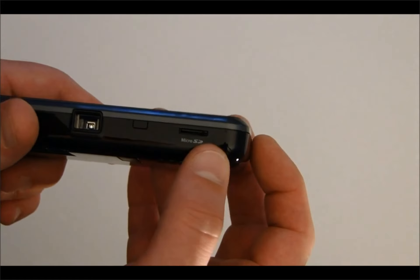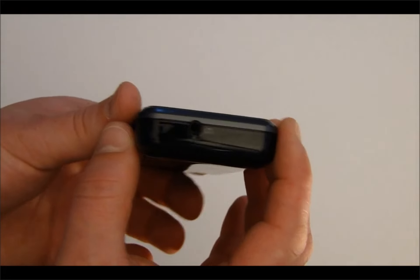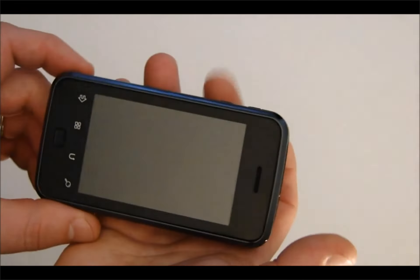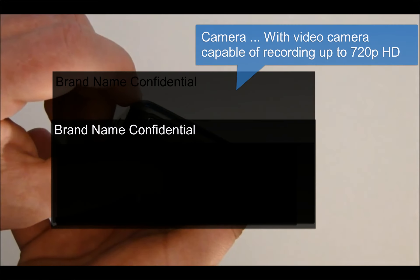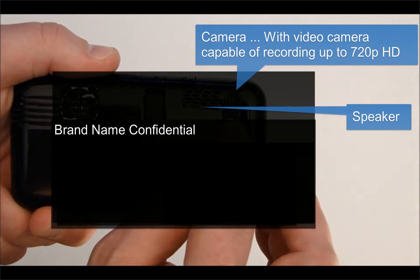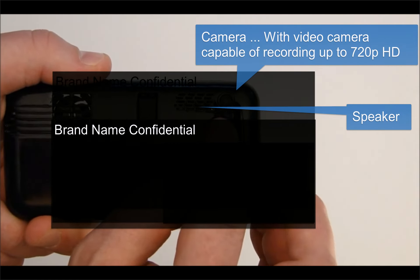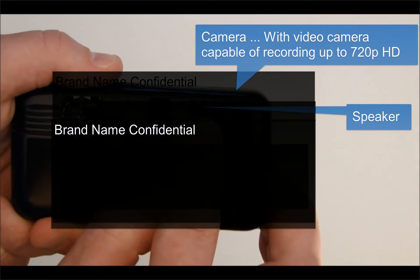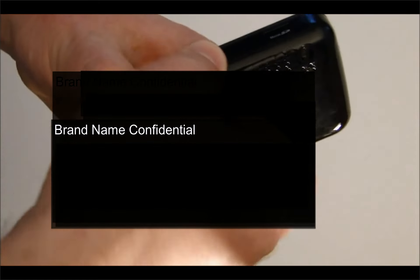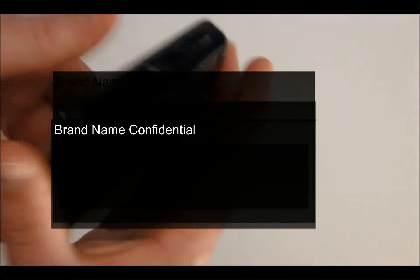It also has a micro SD memory slot expandable to 64 gigabytes of storage, which maximizes storage capability and also complements the 500 gigabytes of the Vision tablet. On the top there's a headphone jack. On the bottom there's a camera capable of recording up to 720p HD video. It also has an embedded speaker.